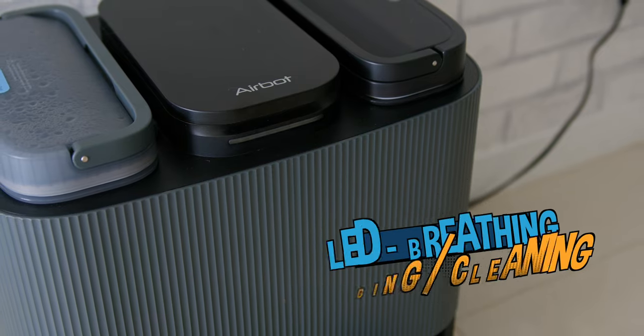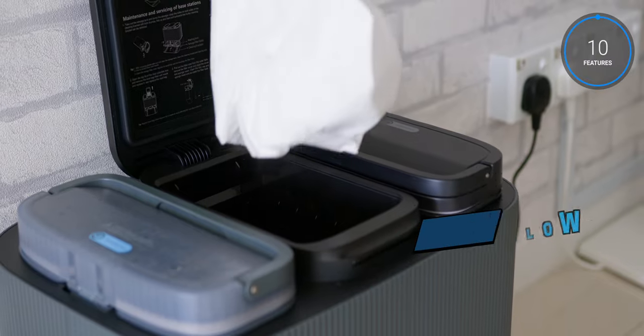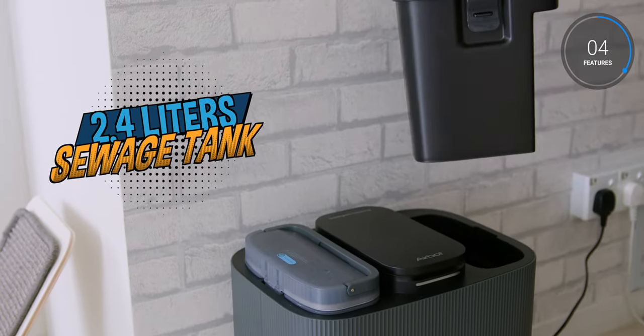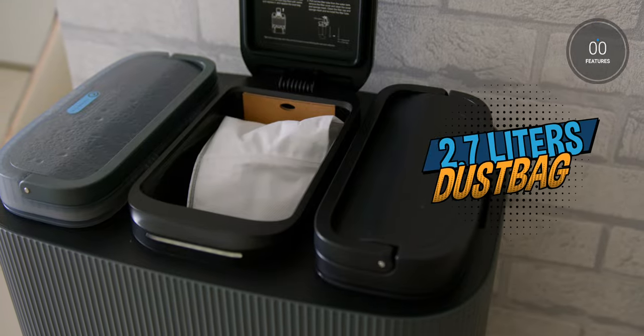If the light is white and breathing it means it is collecting dust or cleaning, and if it is yellow, it means there is some sort of error or it is in pairing mode. The capacities of each compartment are 2.8 liters for the clean water tank, 2.4 liters for the dirty water tank (or sewage tank as AirBot calls it), and 2.7 liters for the dust bag.